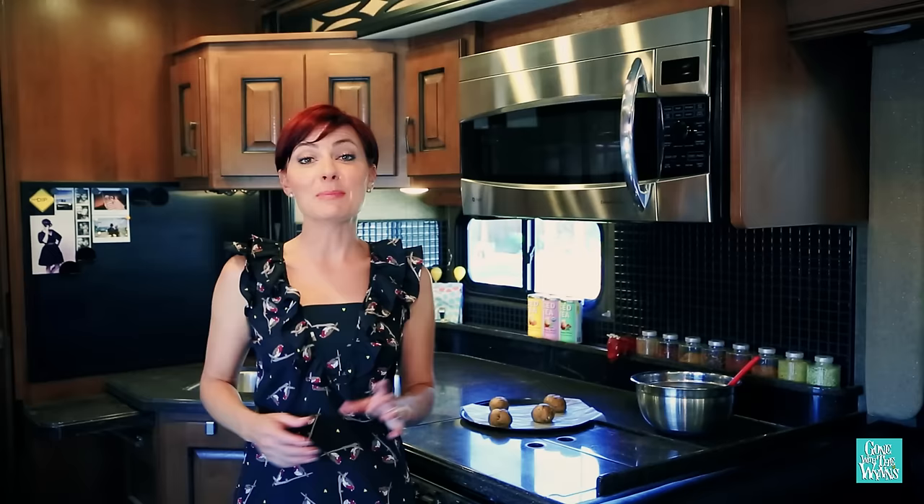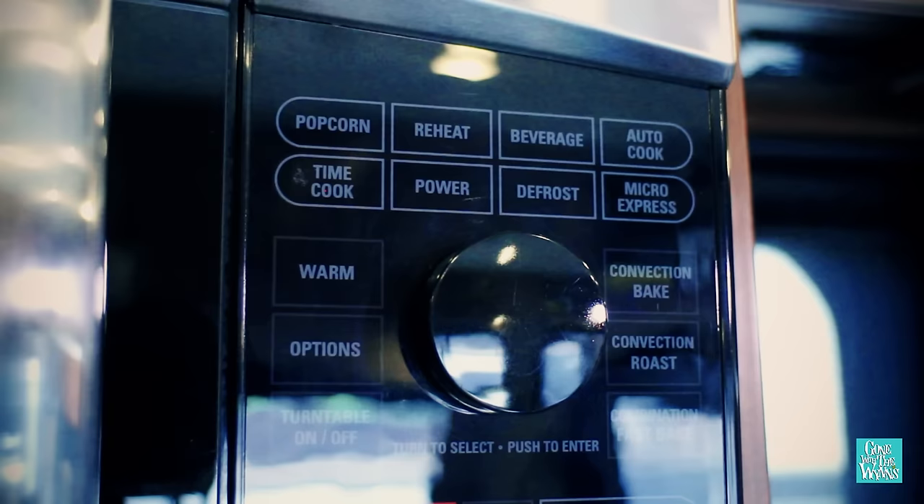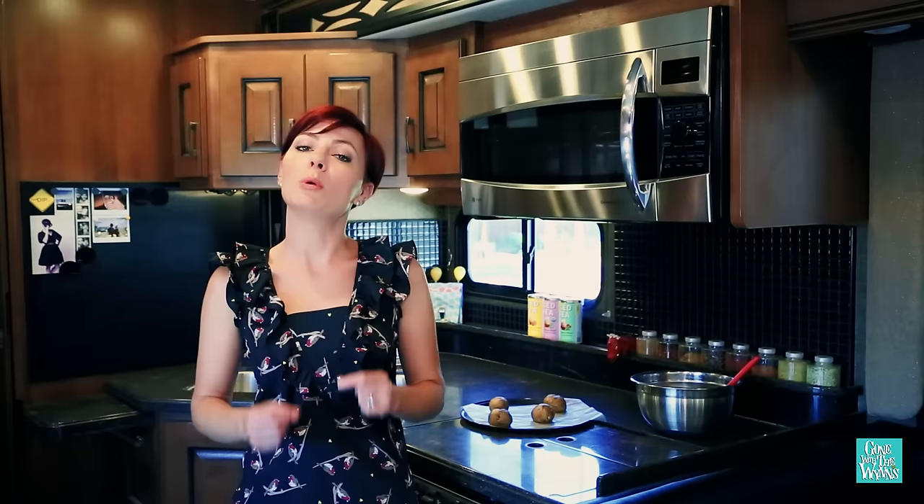This nifty machine is a microwave and an oven all-in-one. Now because different brands have different settings and options, make sure to read your owner's manual. If you can't find your owner's manual, most can be found online by searching your model number, which can typically be found on the inside of the machine.